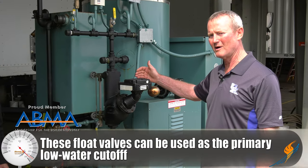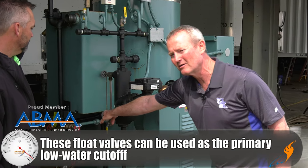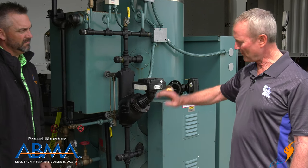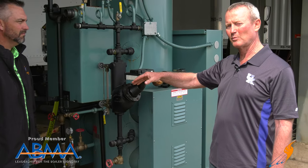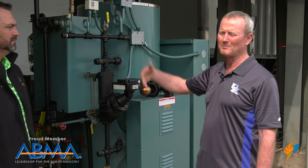One, it's the primary low water cutoff, so when the water level drops — typically right about here — it'll shut the boiler off. The other function is that it operates the feedwater pump. So when the water level drops to a certain point, you have a float in there, it drops down, makes a switch, turns the pump on. When the water level gets back up, it makes another switch, turns the pump back off.